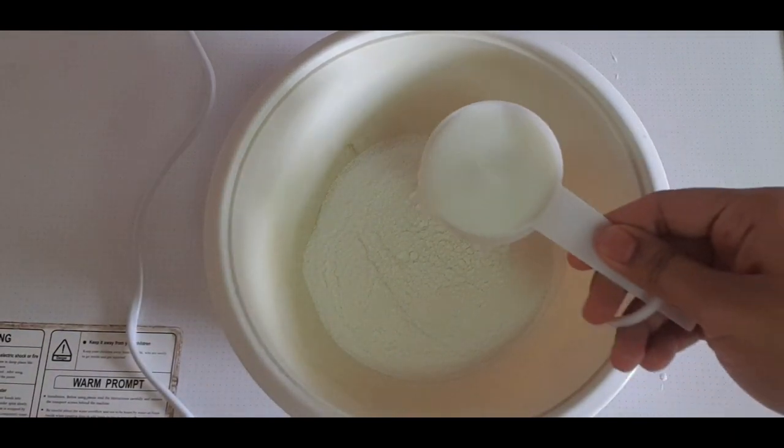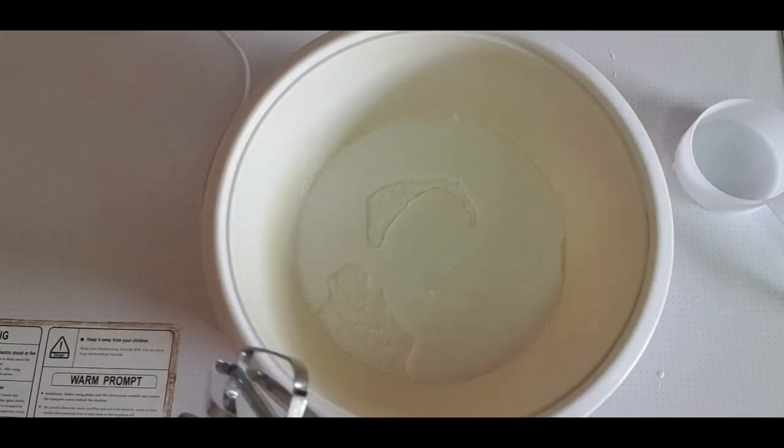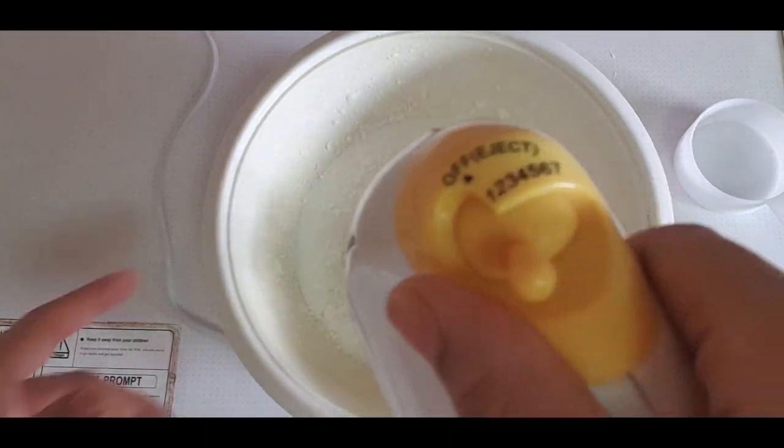After that, I am going to add some whipping cream powder and mix it. I have to beat it to a stiff peak. You will need to get it to a stiff peak.